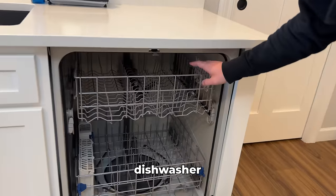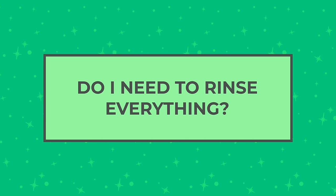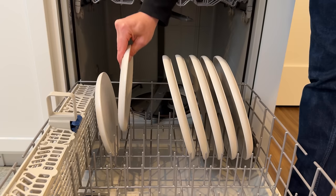Let me show you the best way to load your dishwasher so it cleans better. Whenever I ask whether you should or should not rinse your dishes before putting them in your dishwasher, it seems to spark quite the debate. For me, I don't rinse my dishes. Detergents are designed with enzymes to grab onto remaining food particles so they can clean better. Plus it saves water and time. I simply scrape off the big pieces and throw them in the machine.